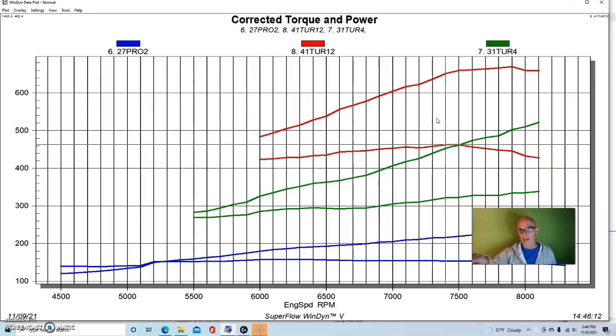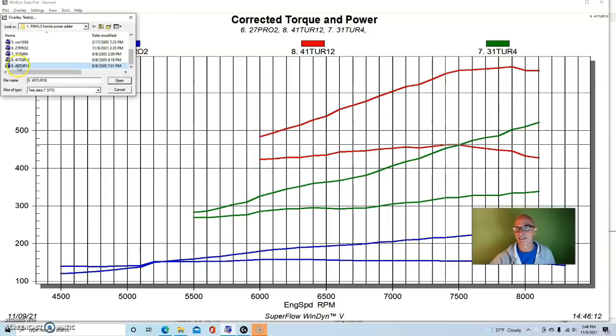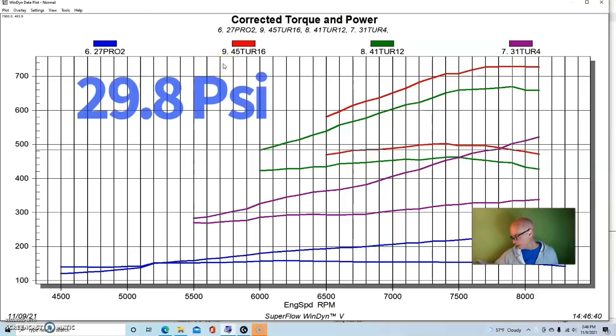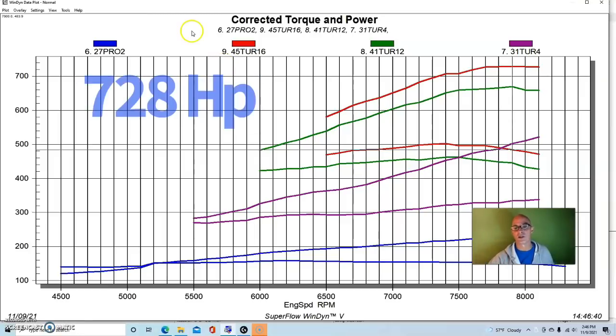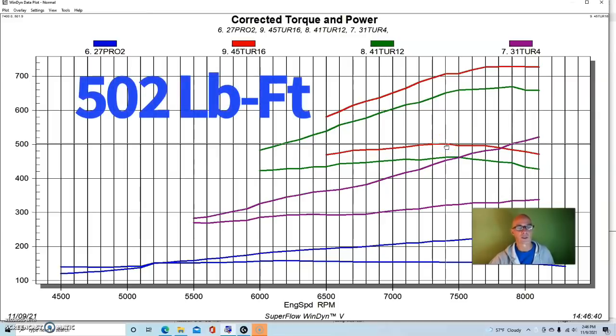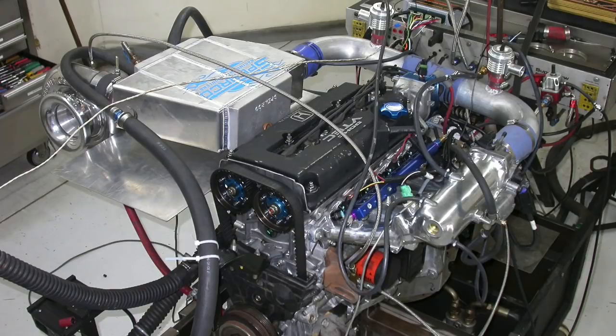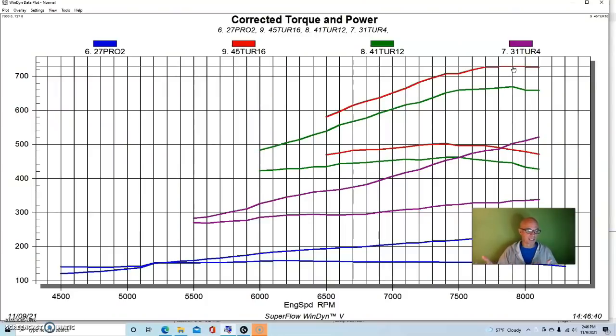We weren't trying to tune every last bit at each boost level — we were just going up and up with limited dyno time. On our last runs of the day at 29.8 pounds of boost, this thing made 728 horsepower and 502 foot-pounds of torque. We never ran it like this on the salt — only about 16 to 16.5 pounds — and it went 227 miles an hour. This is what happens when you add boost to a good B-series motor.